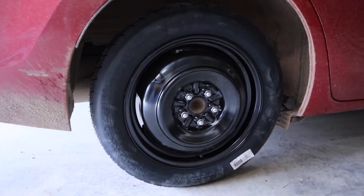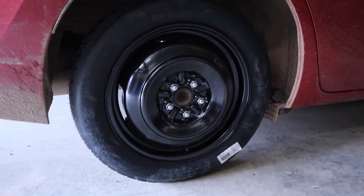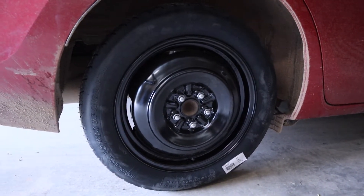I just finished putting on the spare tire, so we'll go ahead and drive into town. I will see you guys whenever I get back. Here we go.